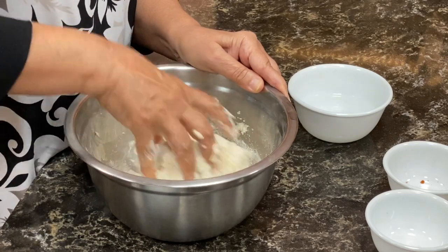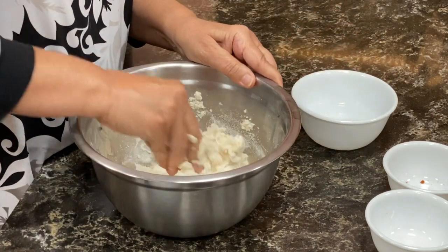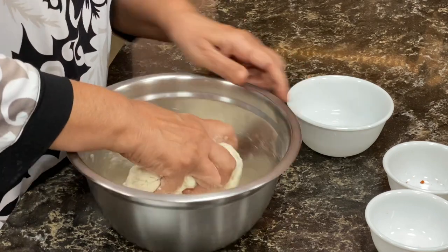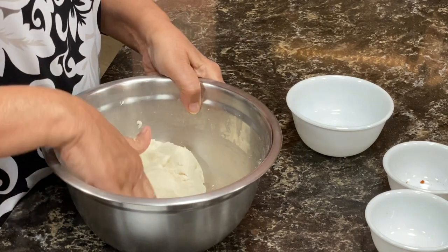Don't knead it very hard, just lightly do it. Our dough is ready. We will keep it aside for 15 minutes — cover it and keep it aside.